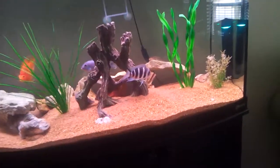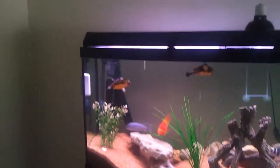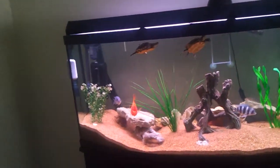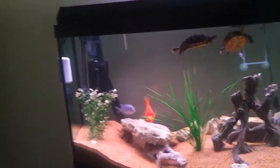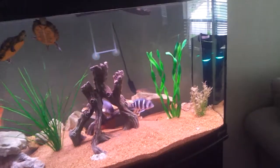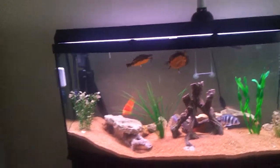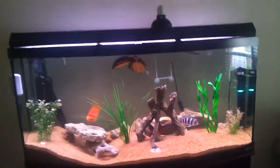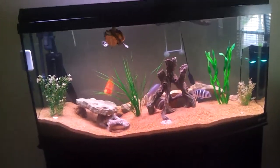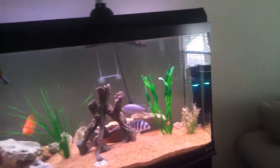And the Frontosa — I noticed that it grew a lot more. It's really big now, like it's as big as the blue fish I have, the African cichlid. It's not the same length, but it's taller, kind of, because it has the hump and all that. They're pretty much the same size.